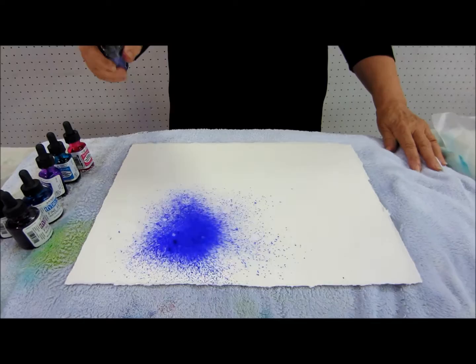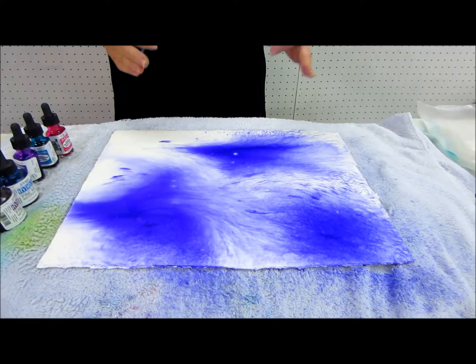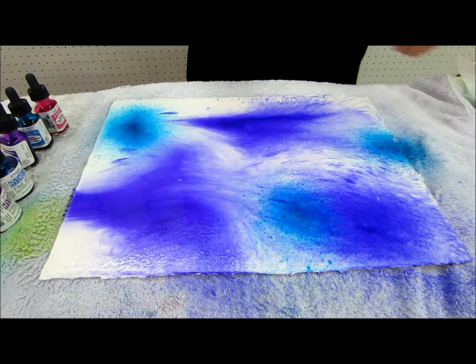I'm going to begin the way I always do. I usually start with the Delusions paints, and I spray them, and we can see how much movement there is. This one is After Midnight — we all know After Midnight is one of my favorite colors. It's a purple, and it is great. Turquoise always works so nicely with purple, and this is 300-pound cold-pressed paper by Arches.